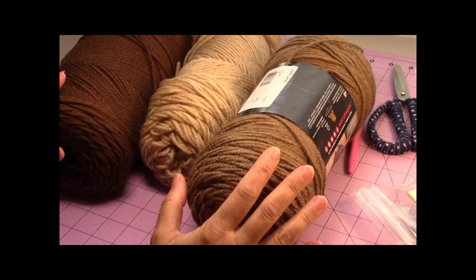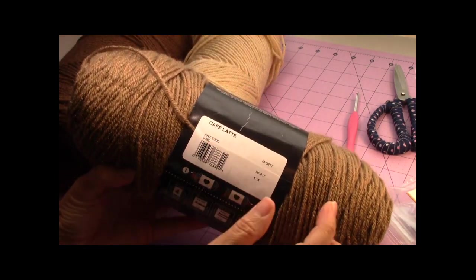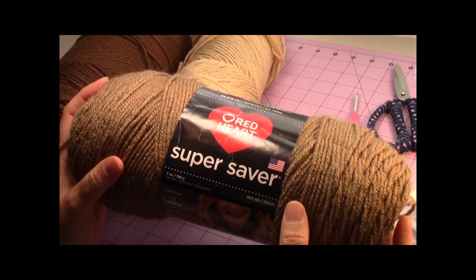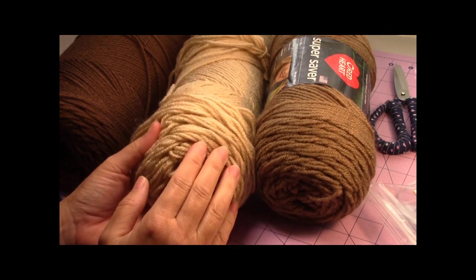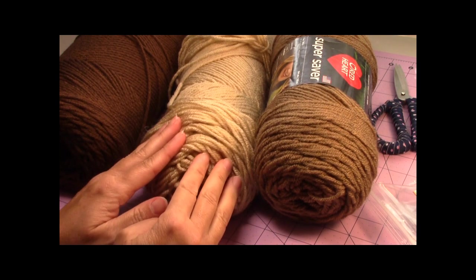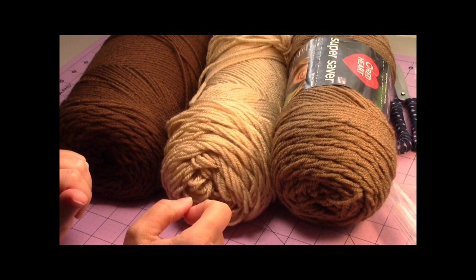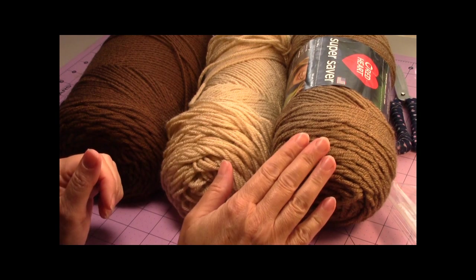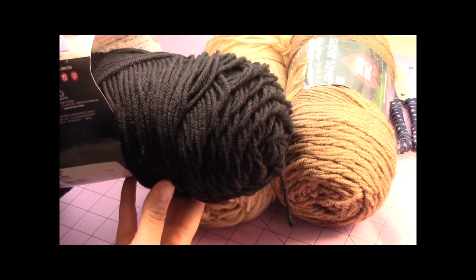For the yarn, you're going to need 3 different colored browns. For the main color, I used Cafe Latte — a Red Heart medium 4, 100% acrylic yarn; you need one skein. You also need a really light colored brown, almost beige, also medium 4, 100% acrylic. And you're going to need a darker chocolate brown to go behind the eyes, for the face and the claws. You'll also need a little bit of black yarn for the smile.